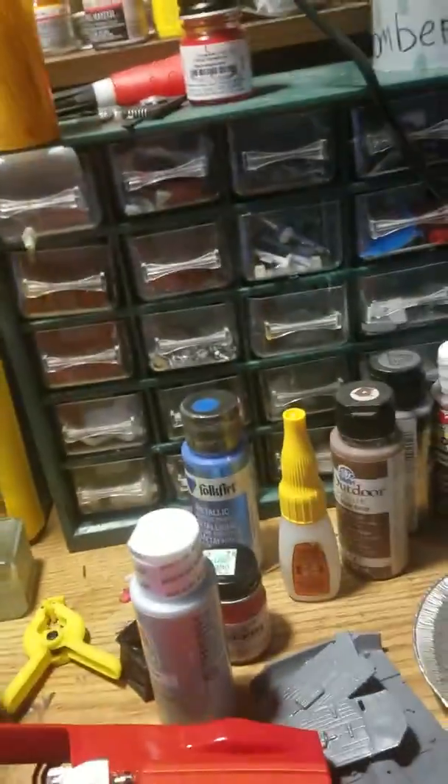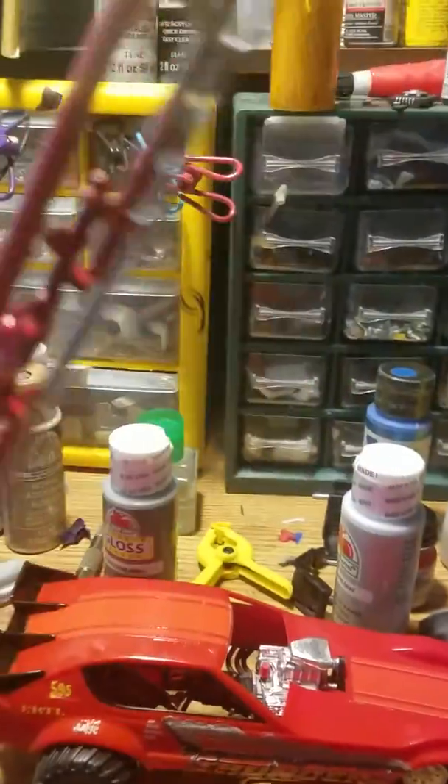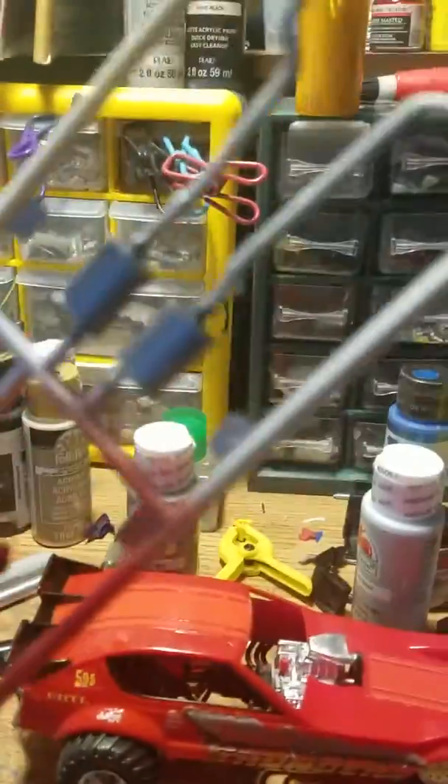The rear end right here is body color. Still got a lot to do to it.